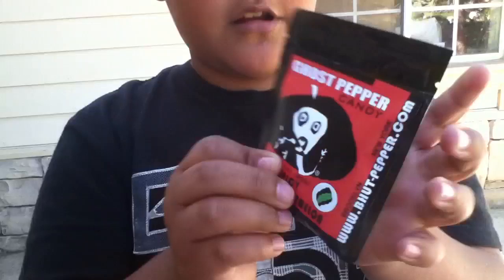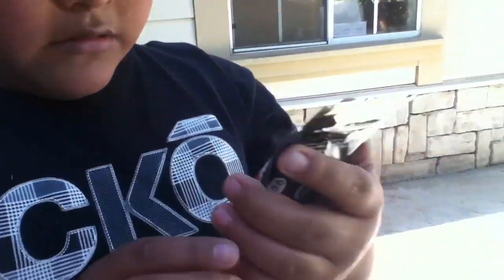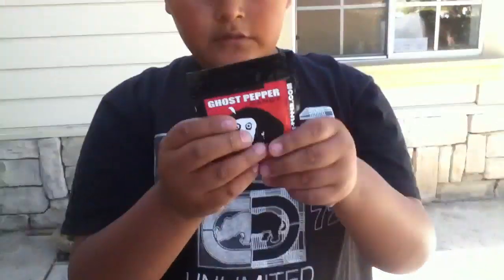It came in a new package — the Ghostsaber candies. The last time I ordered these they came in a different package. I already ordered these before but I didn't do a review. These are cool looking.